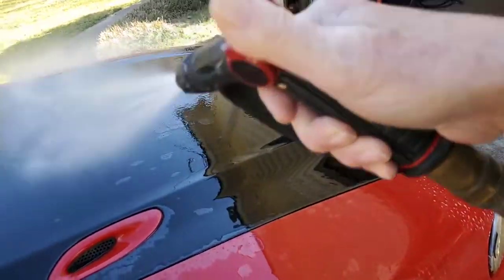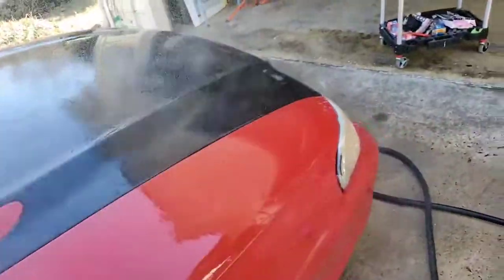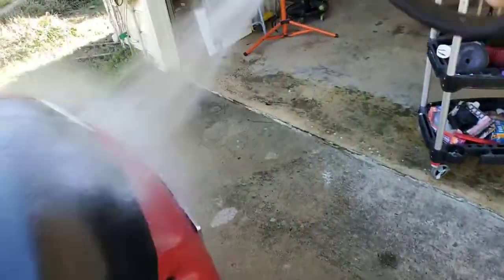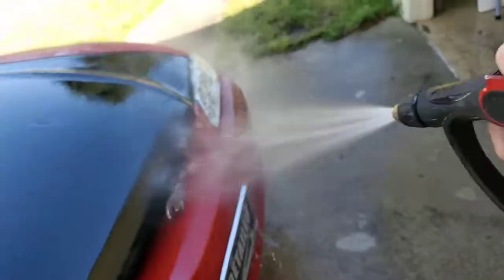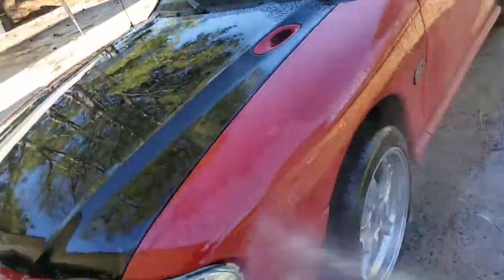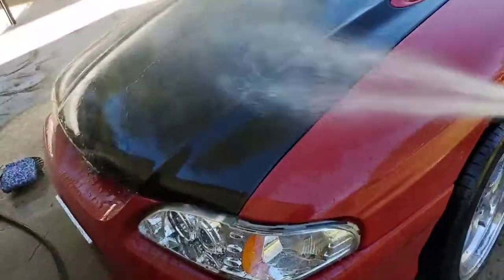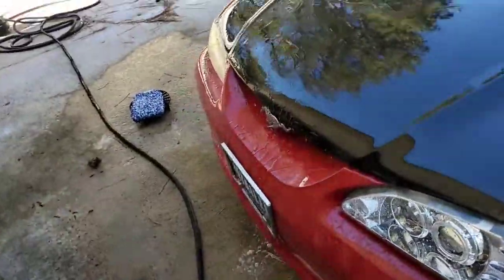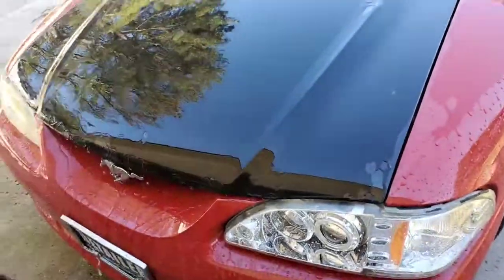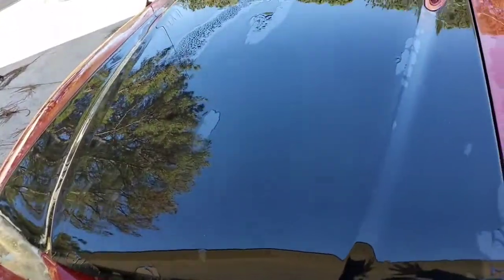I've already washed it — I'm just doing this for demonstration purposes — using my water hose and a good nozzle. I want to get all this soap off; I don't want any of it drying on parts I'm not washing. I'm just doing the hood right now for the purpose of these videos. You can see the water is sheeting off of there pretty good.